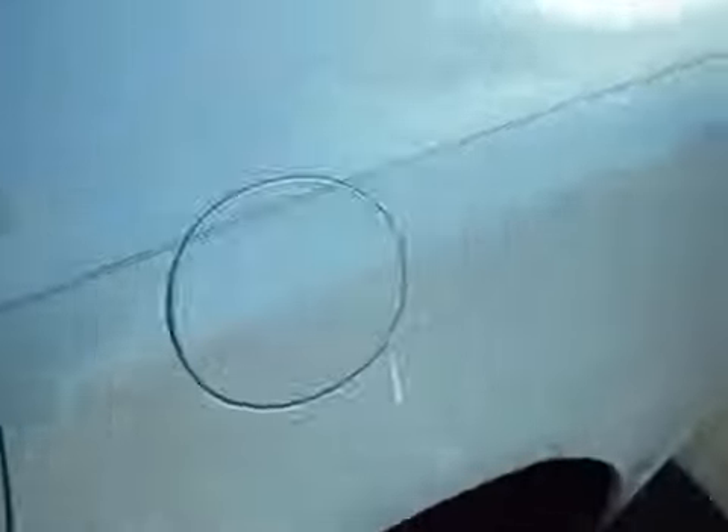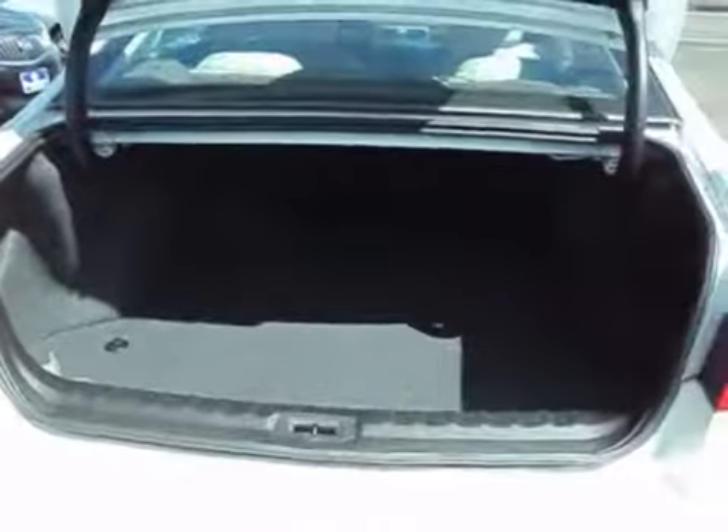There's the rear seat, cup holder, pass-through, here's the trunk, and the cargo net.